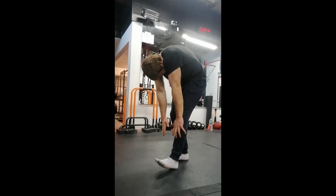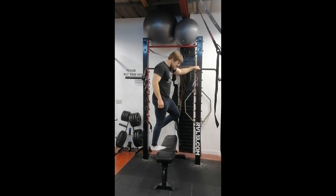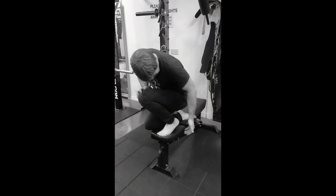It might be that you actually need to target your calf flexibility. And even if you are targeting your calf flexibility directly, are you enjoying it? Let's face it, it's boring, stubborn, and the progress is slow.